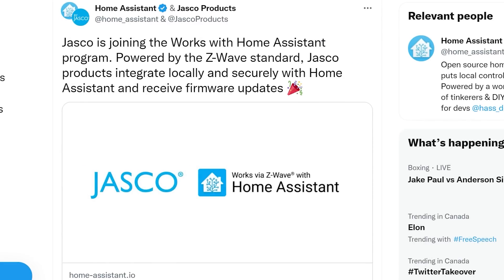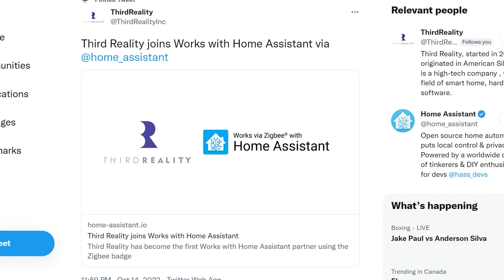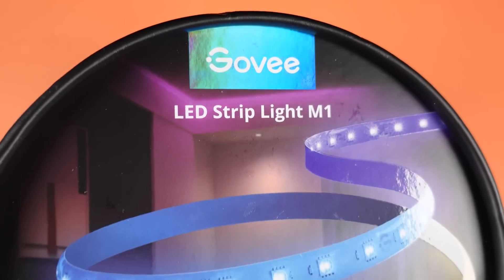I know the Home Assistant community is going to skewer me for saying this, but I feel like something is off right now with Home Assistant. There is a Works with Home Assistant program, and companies are falling in line with this — JASCO and Third Reality both announced compatibility recently. I get that Amazon and Google are doing this thing, but I thought the point of Home Assistant was that it worked with everything. Having another logo and certification that someone has to hit just expands the issues that we as consumers are going to have to deal with.